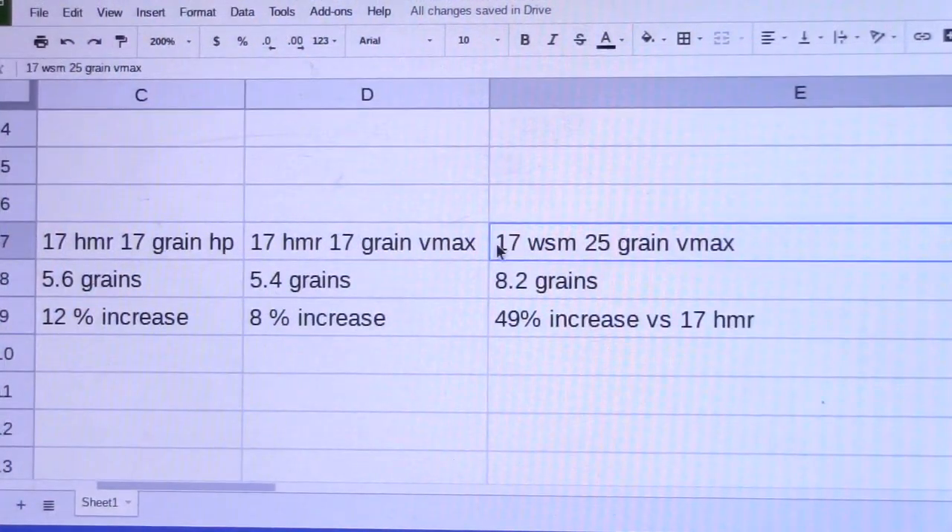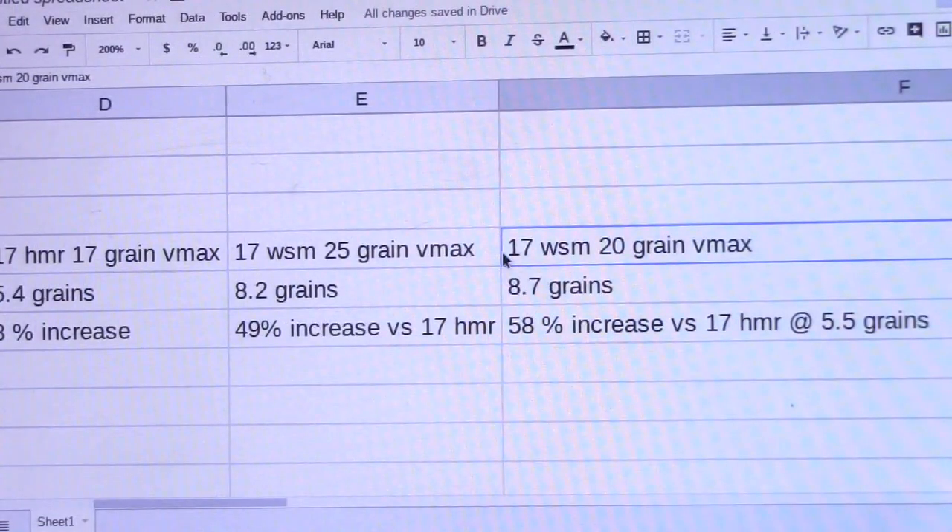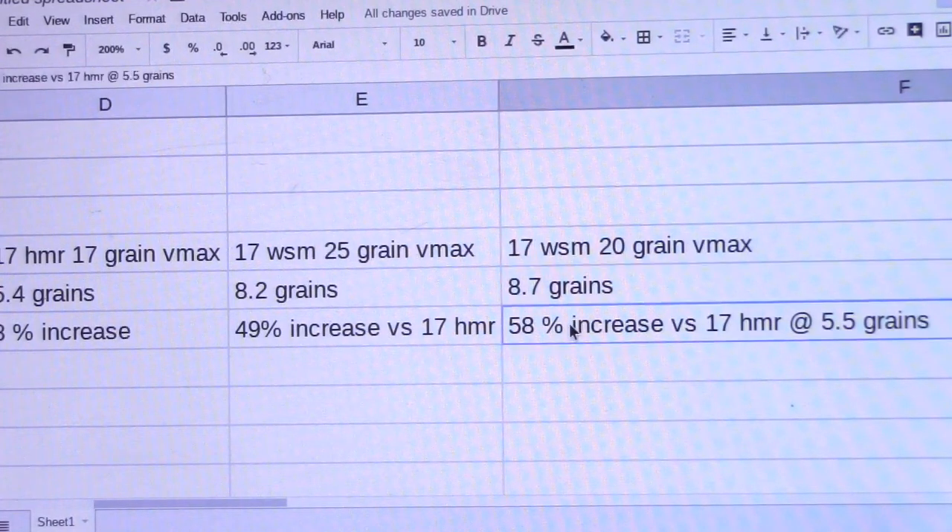I've brought in the data for the 17 Winchester Super Mag 25 grain VMAX bullet. As you recall, that had 8.2 grains of powder, which represents a 49% increase versus the 17 HMR. And the 17 Winchester Super Mag 20 grain was loaded with 8.7 grains of powder, which would represent a 58% increase versus the 17 HMR, which was loaded with about five and a half grains of powder.